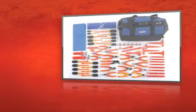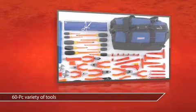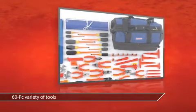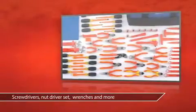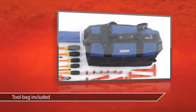This is the Westward 60-piece toolset from Grainger. Get the tools you need in one convenient set. Includes a wrench and socket set, cutters, pliers and more. A handy tool bag is included to keep you organized.